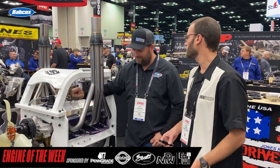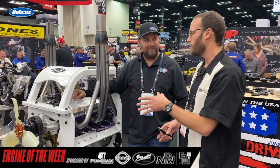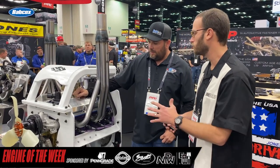Well Jeff, as always, we appreciate catching up with you. You've had some engines that we've covered in the past, and this one caught our eye as we were passing by. For a demolition derby engine, there's a little bit more to it than what most people might think. So Jeff, can you walk us through the engine and tell us what you guys got in here?